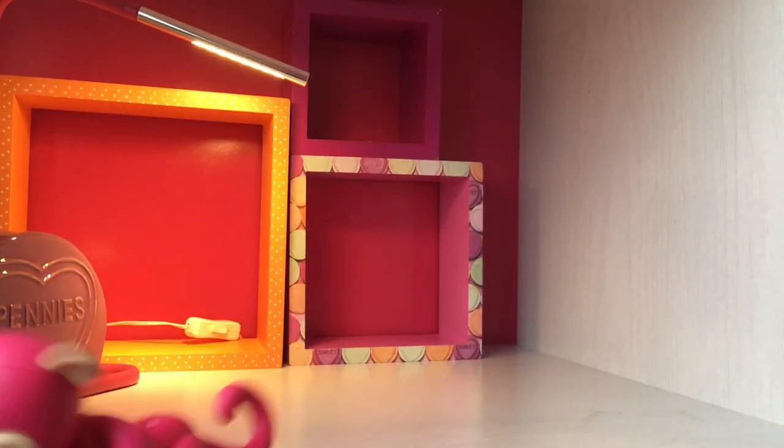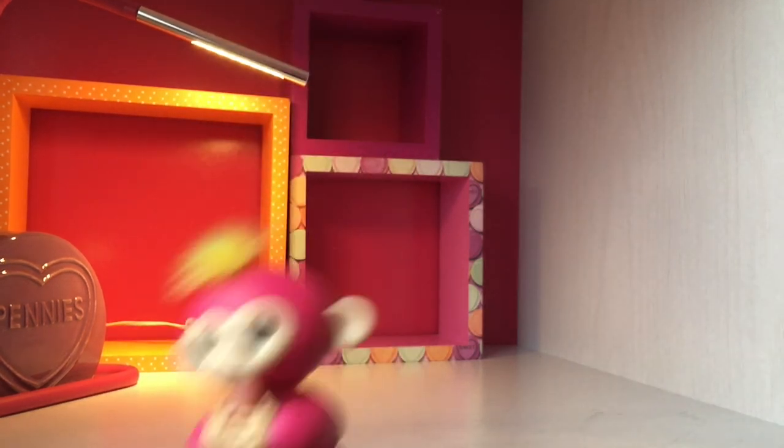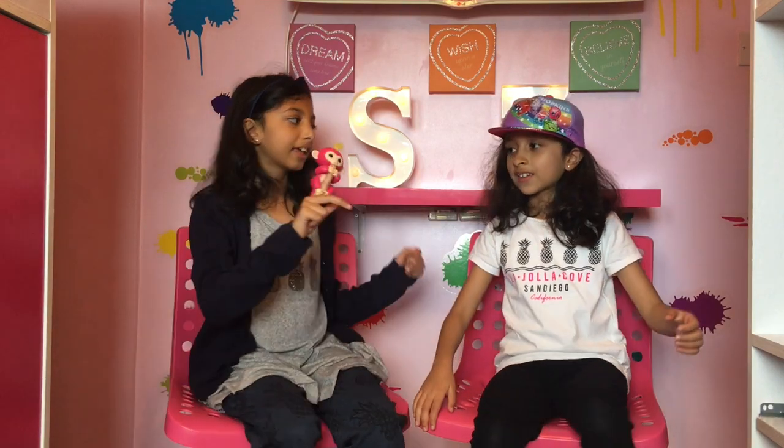The monkey dance! I hope you enjoyed this video and had lots of fun with us. I'm the Monkey Bella. I hope you had loads of laughing and we hope you enjoyed this video — I hope you enjoyed our special monkey dance. Here's our monkey dance. Don't forget to subscribe and like, and don't forget to give it a thumbs up. Bye guys!